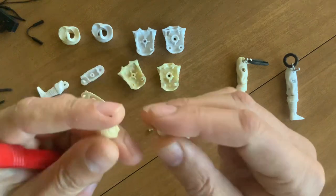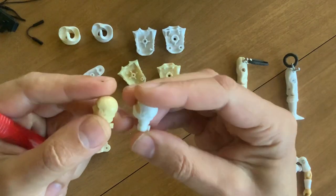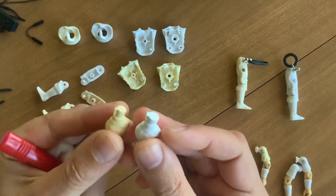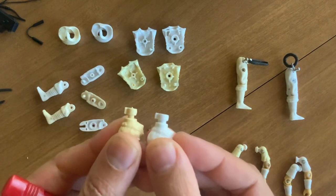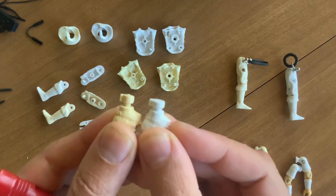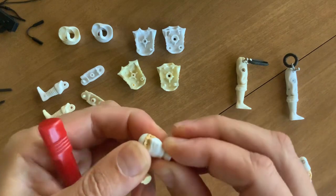Here's a vintage Storm Shadow in yellow, so it's easy to see all the pieces, and here's the new one. Notice how the neck stem — they made it much bigger. Probably for engineering reasons, because the material is a little softer and they're afraid it would break.